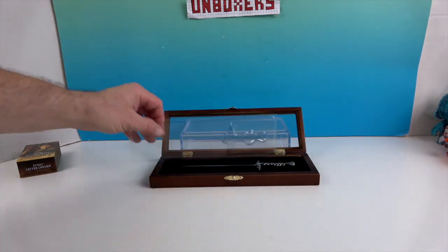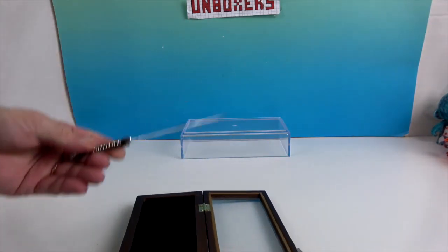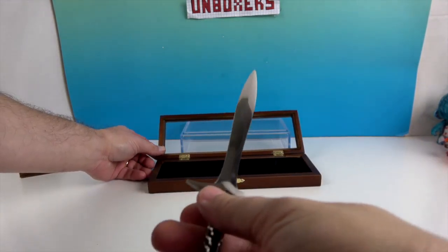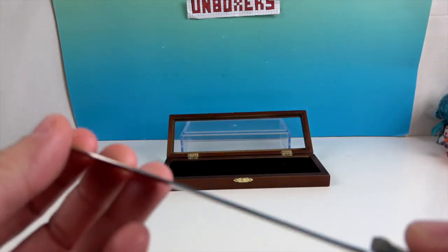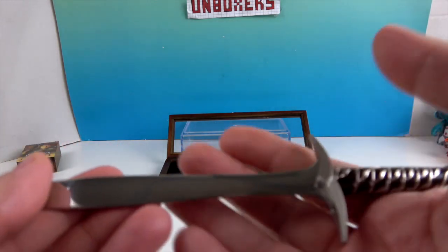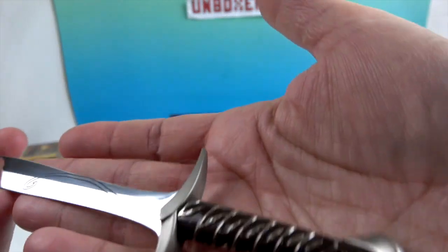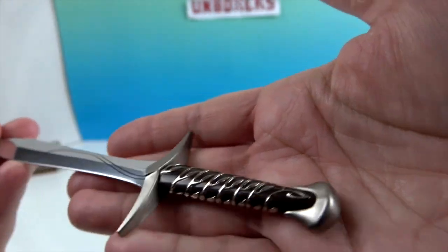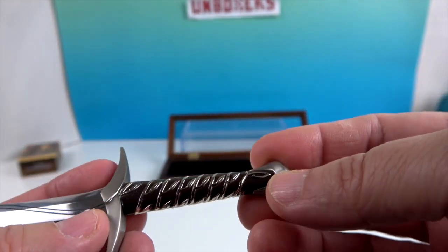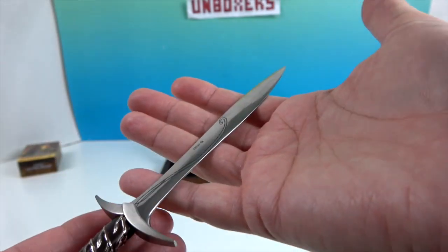There's a protective piece to help it stay in place. Wow, check that out — you'll want to be careful with that letter opener, but it isn't sharp. It really is a letter opener, not a mini sword even though it looks like one. It's got some etching on it and a really cool decorated handle, made to look just like Sting.